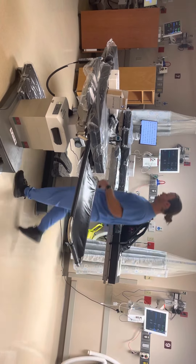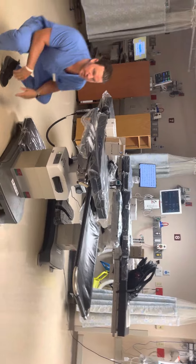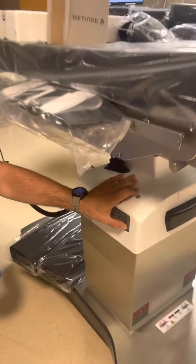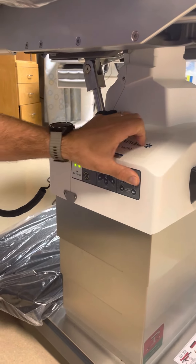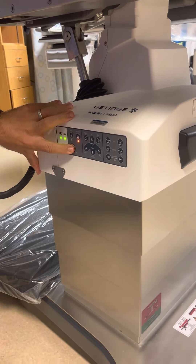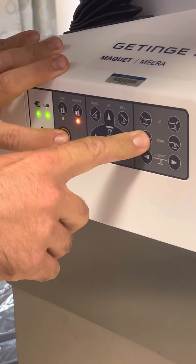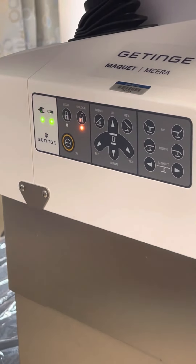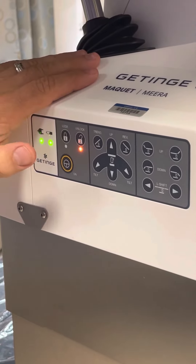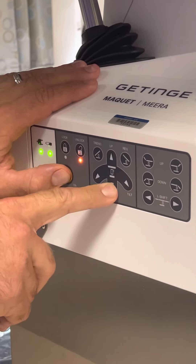On to the remote. We'll go over the column settings real quick first. Pretty much everything on that remote you can see from here. However, it will not work until you are hitting this button — this is what allows you access to do everything. That way, if you're standing next to the table and your knee accidentally bumps it, you are not changing the orientation of your patient. Hitting this then gives you access to do whatever you need.